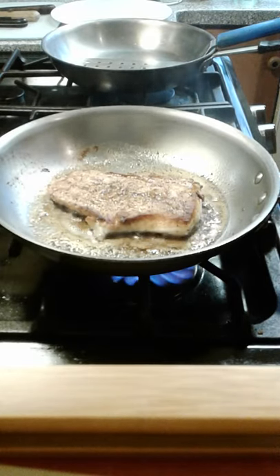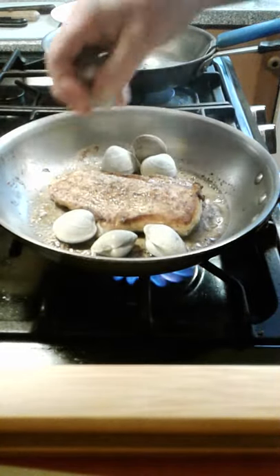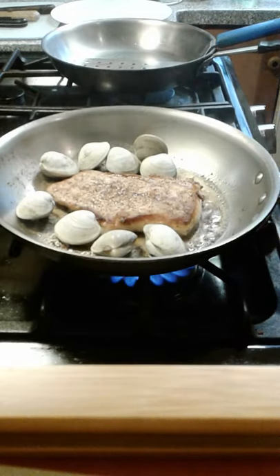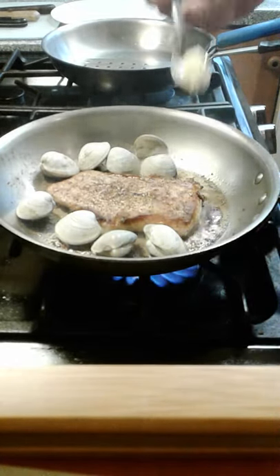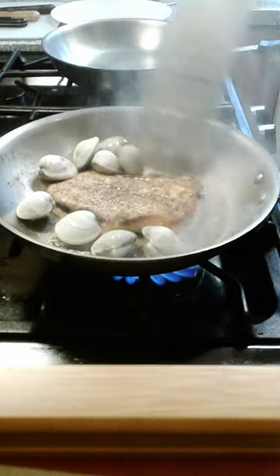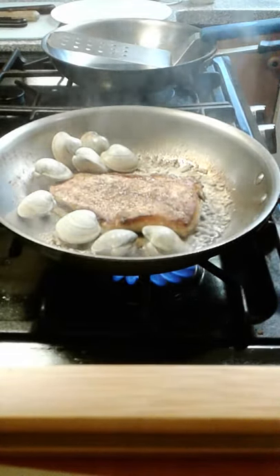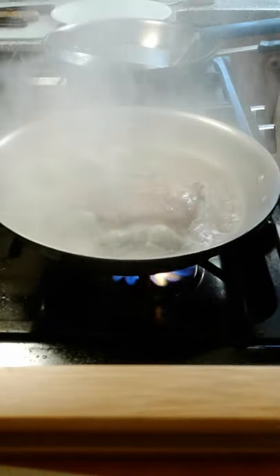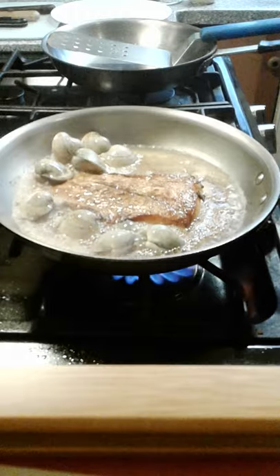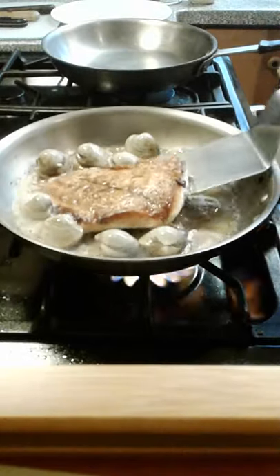Now we've got our fish just flipped over. Go ahead and add our little net clams — I'm going to do 8 tonight. We've got our garlic in here — I'm a garlic kind of guy. Just want to get in here and toast it. Now I'm going to add the sauvignon blanc and turn it up to cover the sides of the pan. That way we leave enough time for our clams to cook and open, our fish to be completely cooked, and we'll have a nice sauce in the pan after the clams open up.